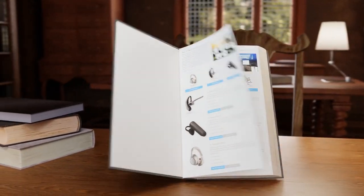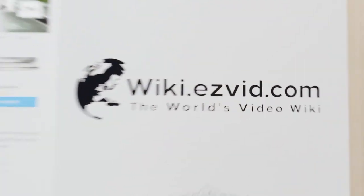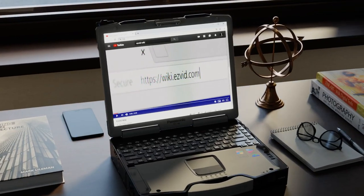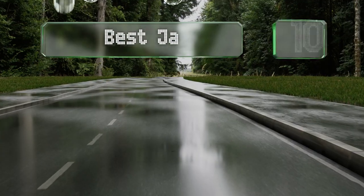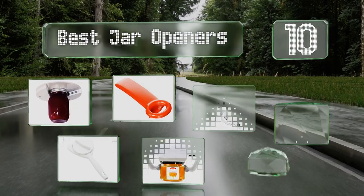Easy Vid presents the 10 best jar openers. Let's get started with the list.